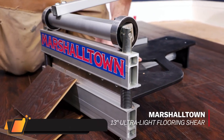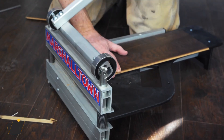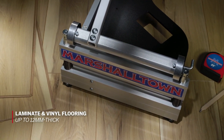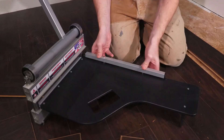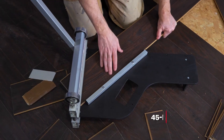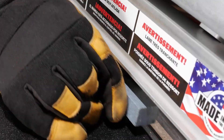Marshalltown 13" Ultra-Light Flooring Cutter. The Marshalltown Ultra-Light Flooring Cutter 13 is essential for your next vinyl, laminate, or engineered wood flooring installation. At 14 pounds, this handy shear allows you to cut where you work without dust, noise, or electricity. It can cut products up to 13 inches wide and 12 millimeters thick, with a Janka hardness rating of 1,200.